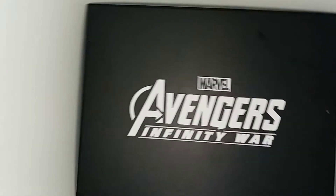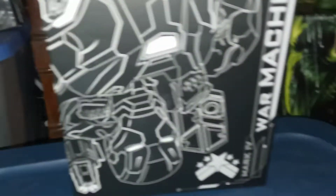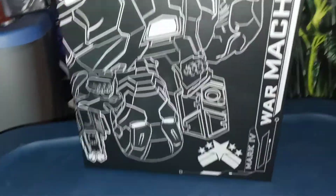Let me stand up and show you the inside of the box. It has the Avengers Infinity War Marvel logo on top. Then you have some of the art on the inside of the box — War Machine Mark 4 emblem — and again the Avengers logo.